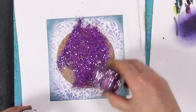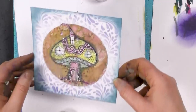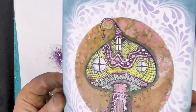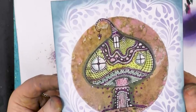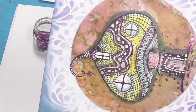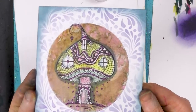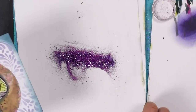Beautiful lilacs and blues. As I say, there's three different colours of glitter there. And you can see how fab that looks now. I hope you can see the glitter there, all those different colours — it looks really good in the flesh.